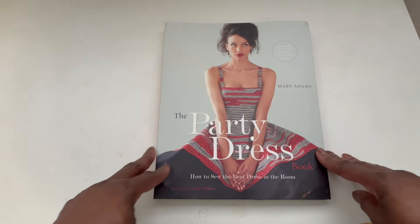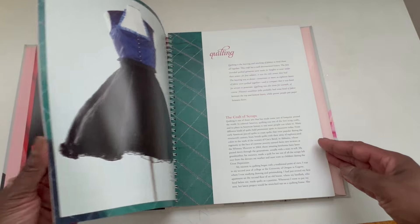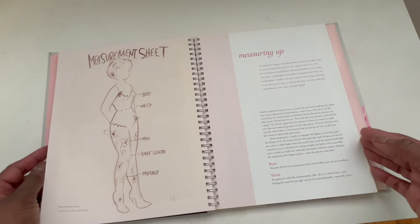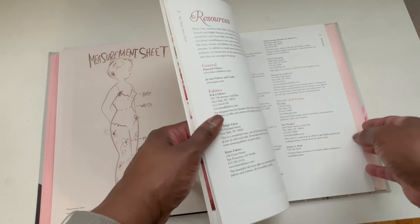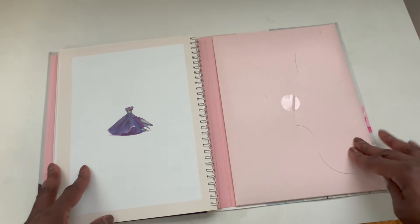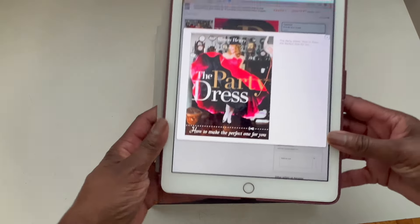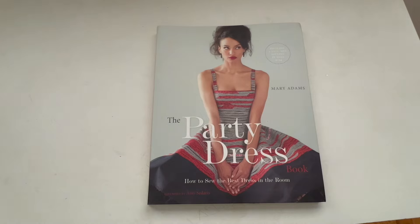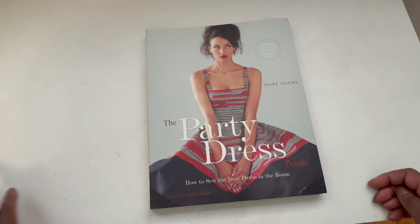Next up is The Party Dress Book by Mary Adams. It is still available but may be in limited quantities. It shows you how to make the perfect party dress and how to make different alterations to the basic pattern. It gives you instruction on measuring, and in the back of the book in this envelope is the pattern itself. I did also find online a version called The Party Dress by Simon Henry, who is the author of another book I'm going to share with you — so if you can't find this particular one, you might want to check out the other one.